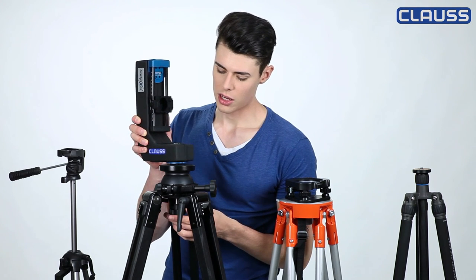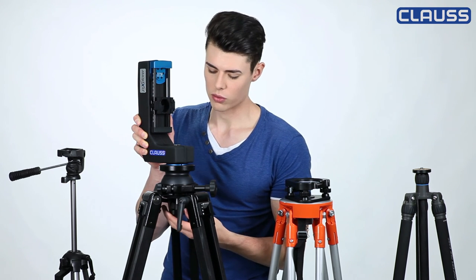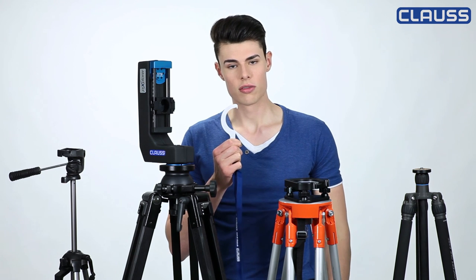Before you mount the panoramic head on the tripod, you should check whether the tripod stands safe and solid. For different tripods the mount slightly differs. If you have to twist it to fasten it in place, you can use this hook wrench made by Klaus and tighten it moderately.